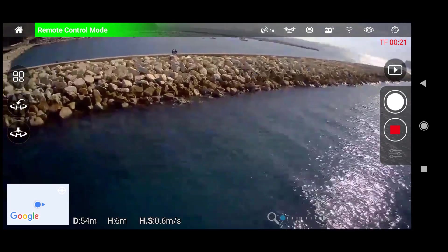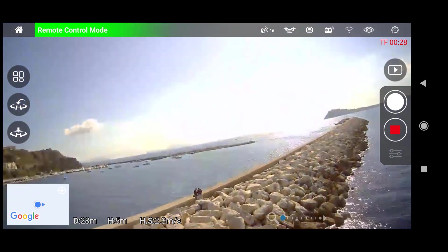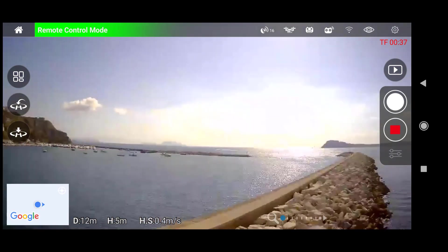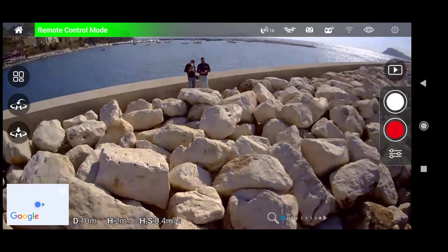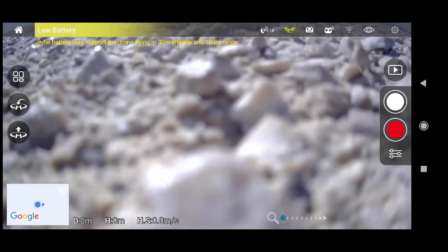L'applicazione fornisce diversi dettagli utili al pilotaggio: nella parte superiore mostra eventuali avvisi su assenza di segnale o interferenze; a sinistra abbiamo atterraggio e decollo automatico; in basso possiamo switchare alla modalità mappa, anche se purtroppo le mappe non si caricano. A destra abbiamo il tasto foto, il tasto video, la possibilità di rivedere i file e le impostazioni. Dall'applicazione possiamo impostare la distanza massima, l'altitudine, il raggio della modalità orbit e l'altezza del ritorno a casa automatico tramite GPS.